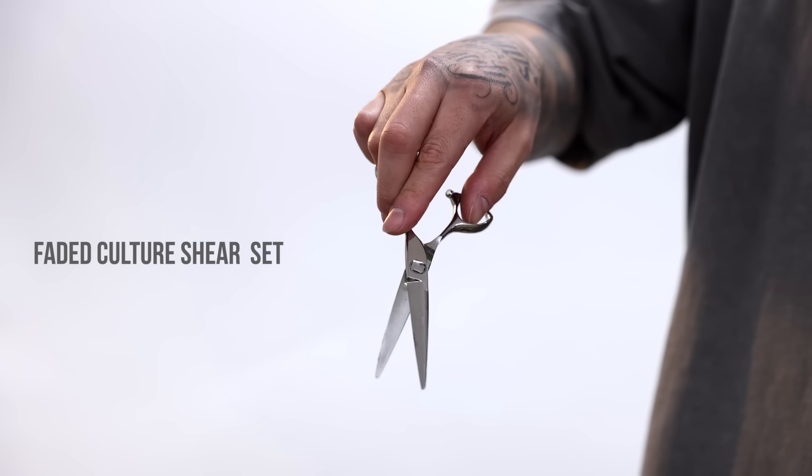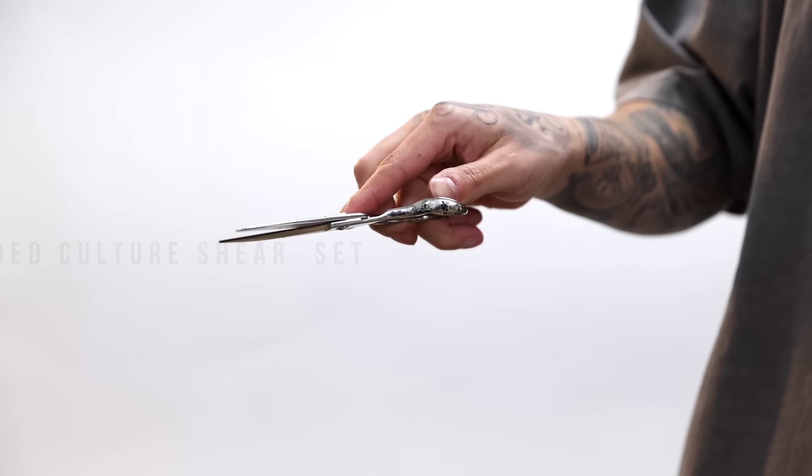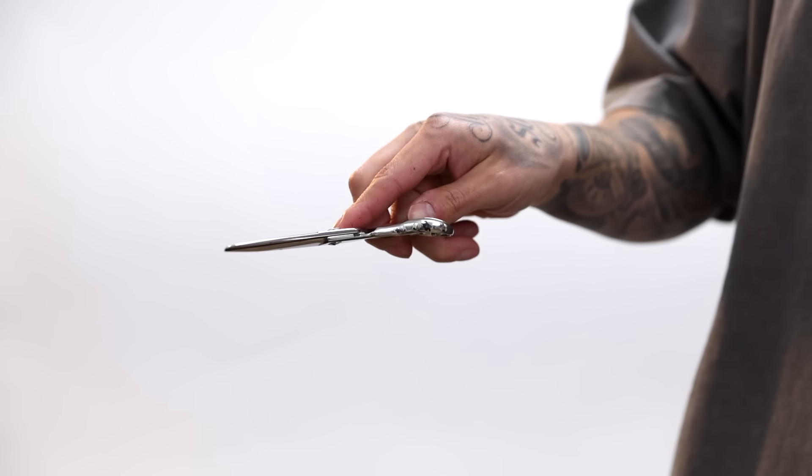I am gonna be using our very own Faded Culture shear set. The shear set does come with a pair of thinning shears as well, guys. Y'all can find them at fadedculture.com.